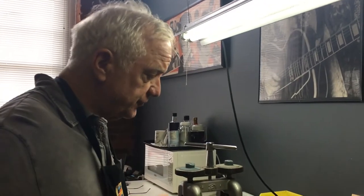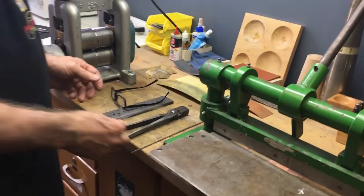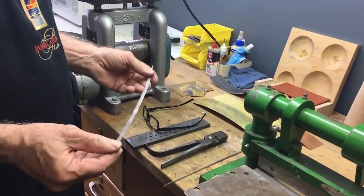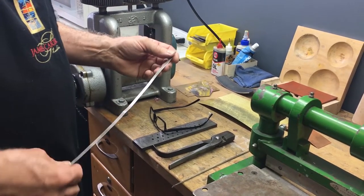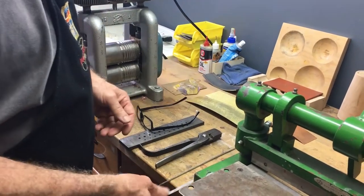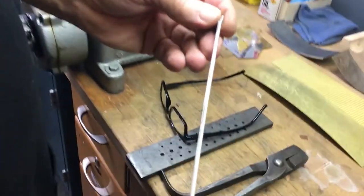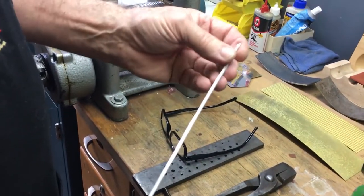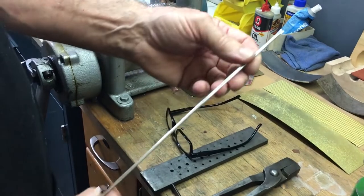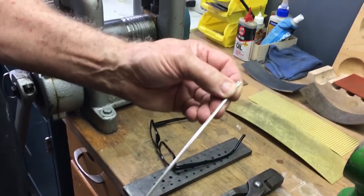First thing we're going to do is take a piece of strip like this and turn it into a piece of seamed tubing — tubing that has an open seam in it. You can't buy this stuff, you have to make it. We're going to make this as kind of a community thing — we're going to make three or four different sizes and three or four different shapes, and then we're going to go from there.